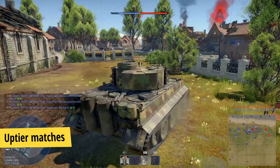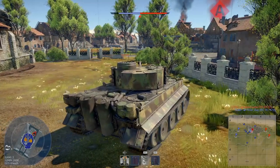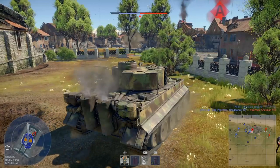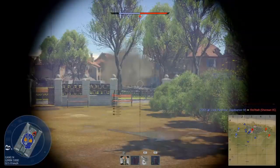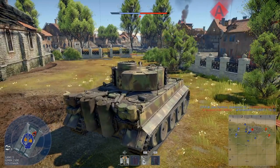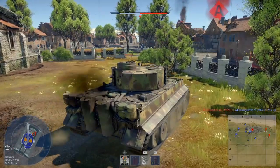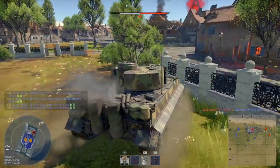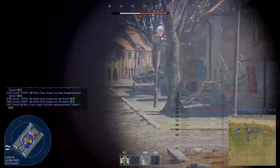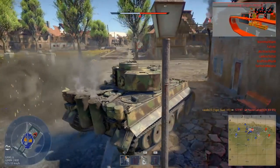Prepare for a lot of uptier matches. This is not so much a tip but an opinion based on my experience. The Tiger H1 faces a lot of uptier matches at BR 5.3. In realistic battles Germany will always fight against America, and America has better tanks at BR 6.0 and 6.3. The early Jumbos are okay, but more players prefer the Super Pershing and the 76mm Jumbo. Since Germany has only some Panthers at 6.0, those American 6.0 matches will be filled up with Tiger H1s.